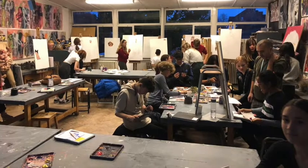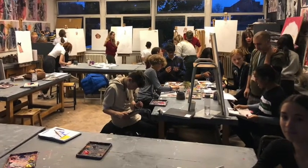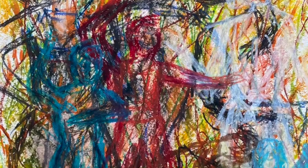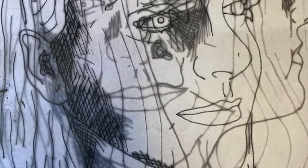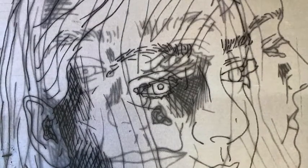GCSE Art and Design is the best course that you can do. It's for anybody who wants to learn new skills, anybody who wants to be creative, anyone who wants to experiment and to take risks, and anyone who wants to be imaginative, work independently and create great work that they're truly proud of.